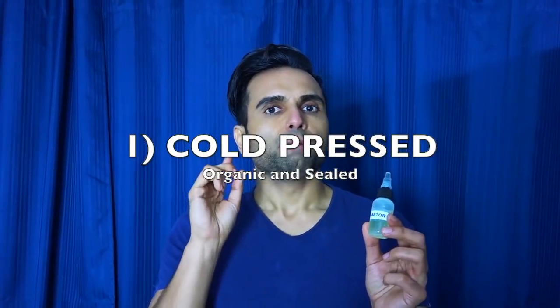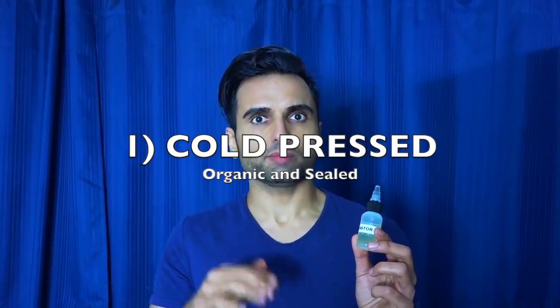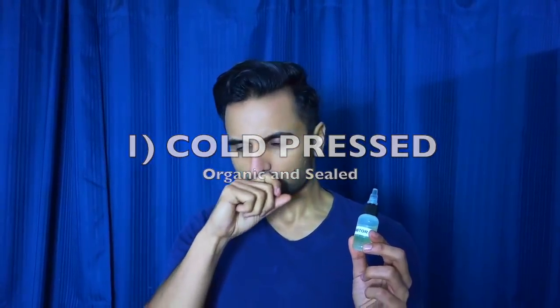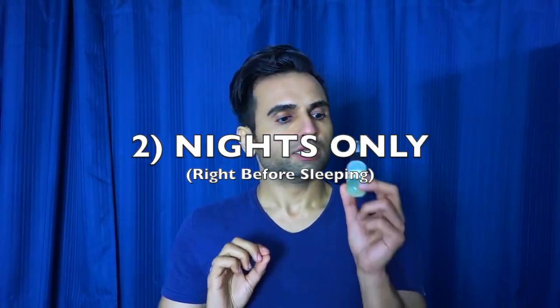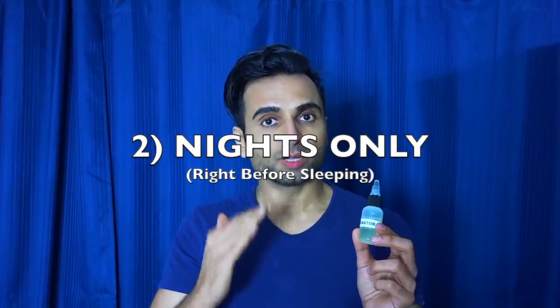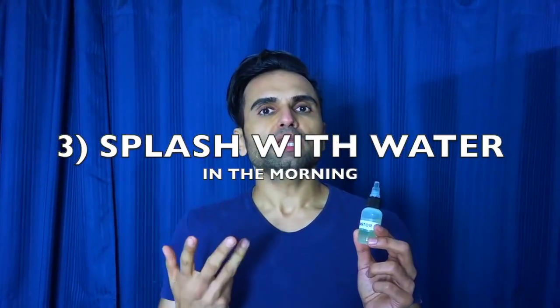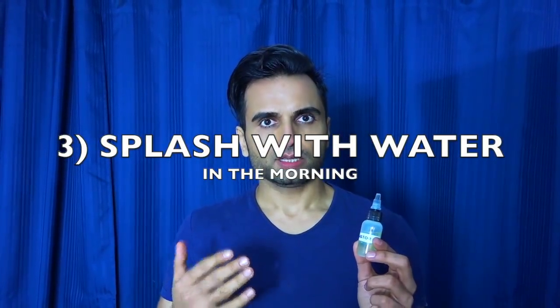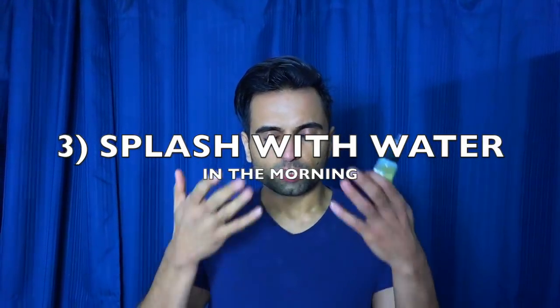In the beginning it does mist your eyes a little, so there are a few precautions to keep in mind. First, buy high quality, sealed, cold-pressed castor oil — preferably organic. Second, use it only at night. Do not use this in the daytime, as it will make your vision very blurry.